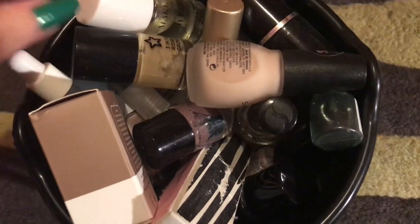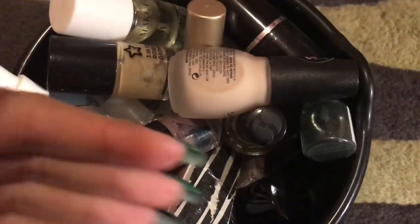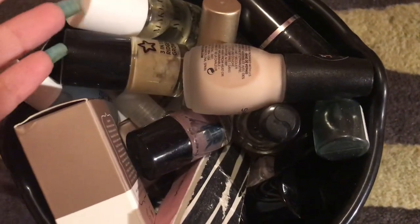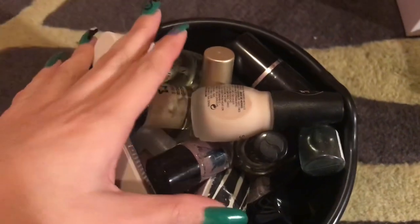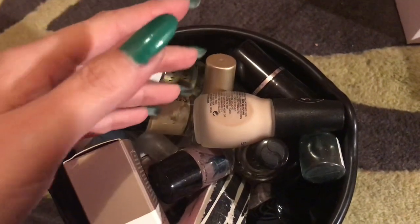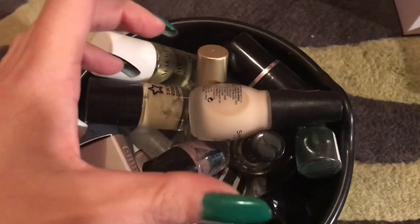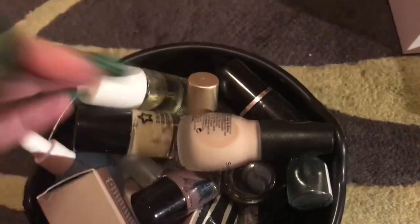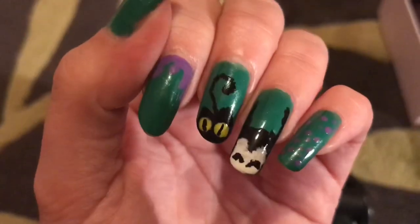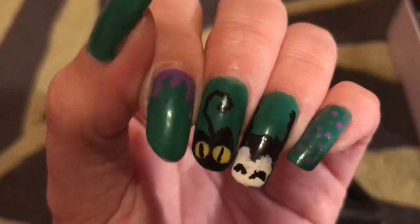Hello everyone, welcome to today's video. First of all, I just want to address my voice — I have a cold and a cough so I don't sound the best at the moment. I wanted to film this because I don't have much free time in the next couple of weeks, so I'm getting prepared with videos. I've also got my Halloween nails on as I'm filming this on Halloween — let me know what you think!